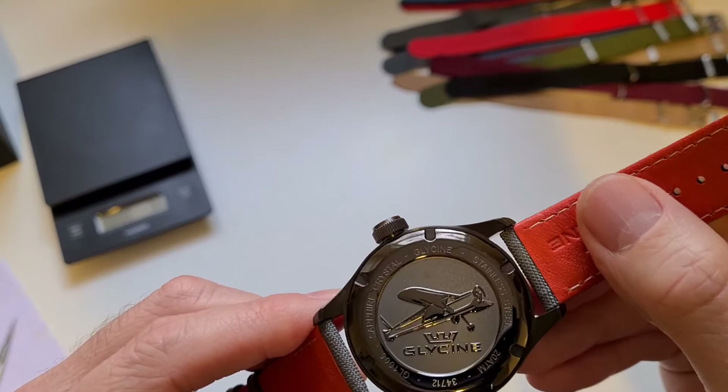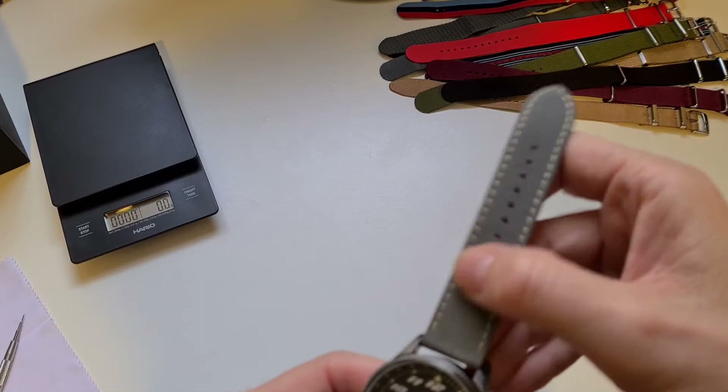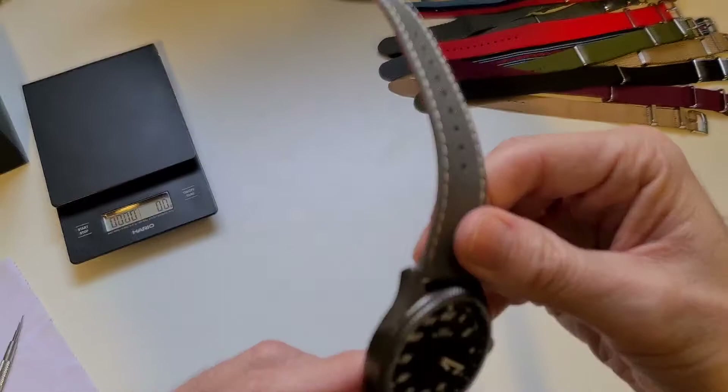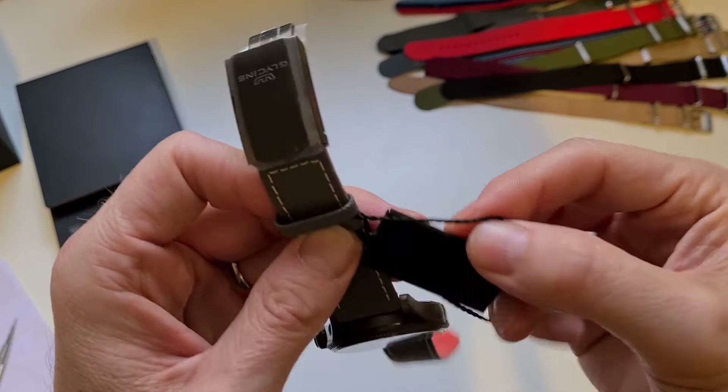200 meters water resistance, screw-down crown, sapphire crystal, stainless steel. It's got a signed crown which is nice, and it's got a Cordura strap. In the pictures online it looks pretty great, but in person it's a little bit more green — though it's still more gray. There's another color option that comes with a green strap, and it's got a quite nice deployment clasp on it as well.